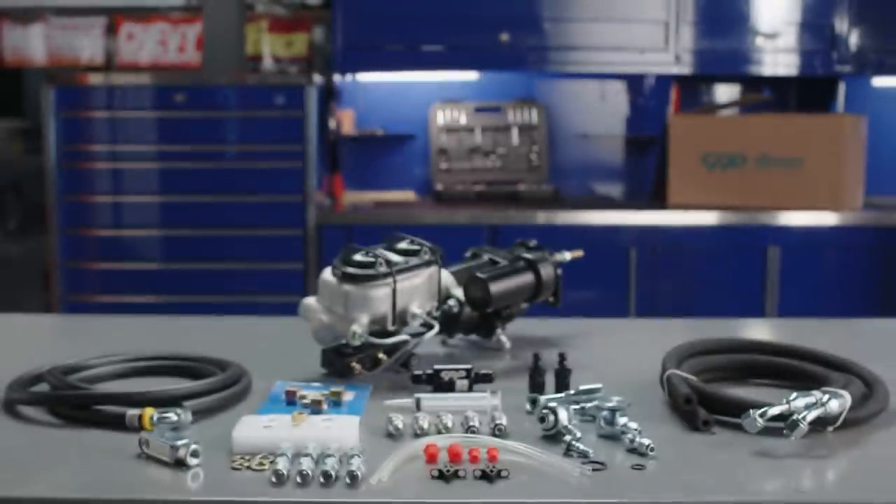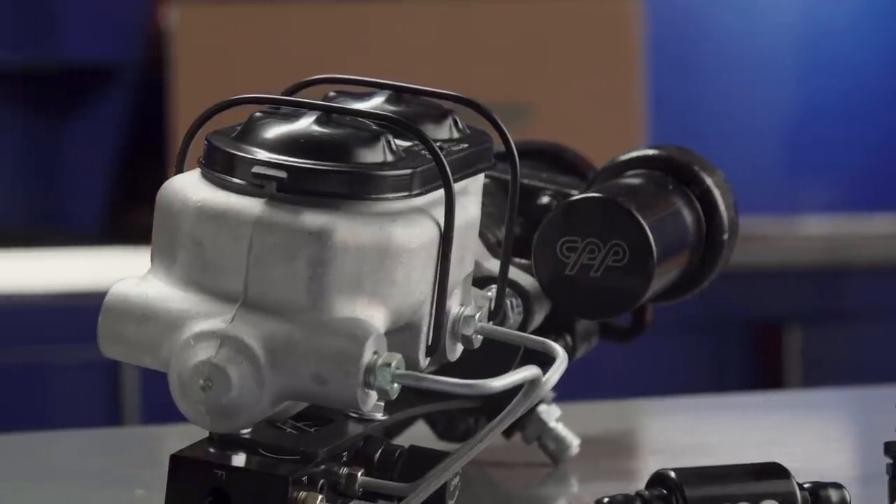So that's an overview of the Hydro Stop Assist System. Thanks for watching, and for more information, go to ClassicPerform.com.